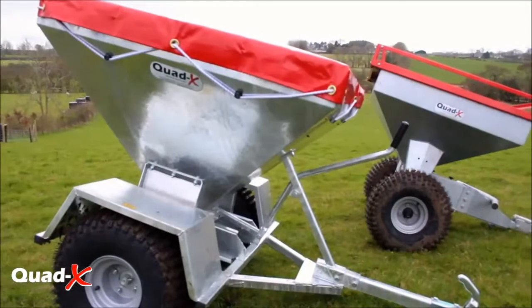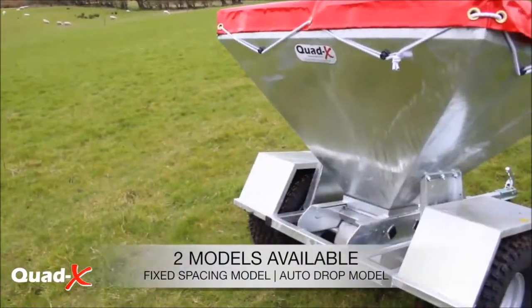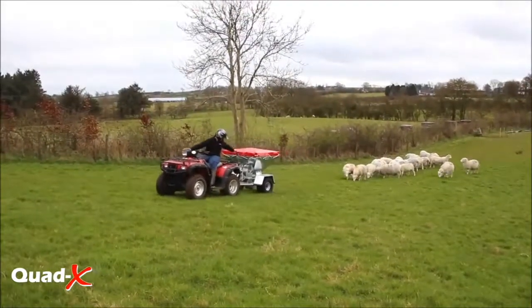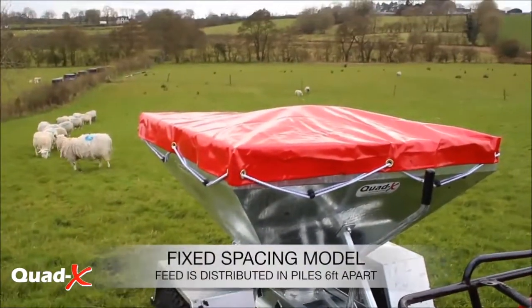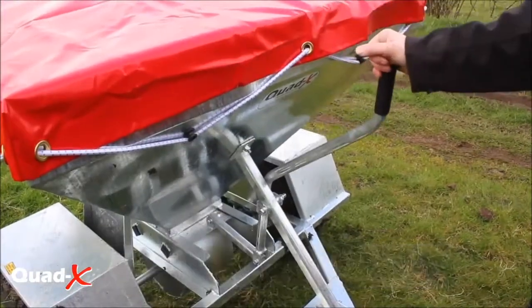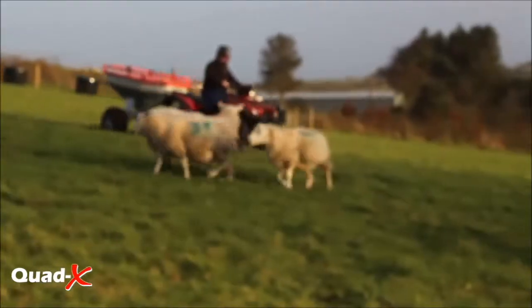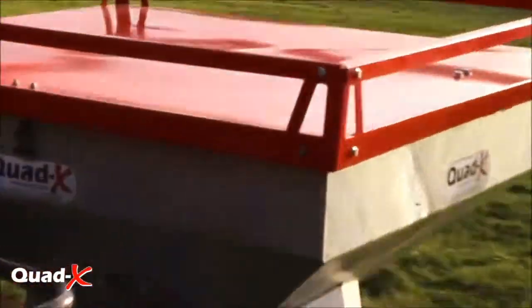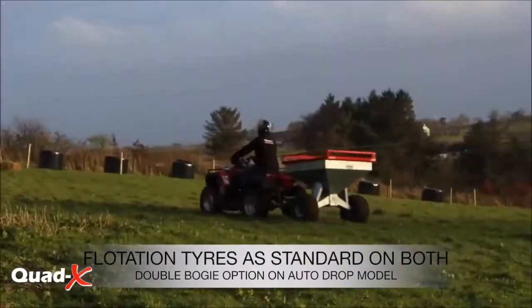Offering two different models, Quad X have designed a fixed spacing model and an auto drop model. The fixed spacing model simplifies the task of outdoor feeding with easy-to-reach lever operation to start and finish feeding. The auto drop model, with industry-leading grind clearance, is ideal for traveling through lanes, deep tracks, and hill fields to feed your stock.